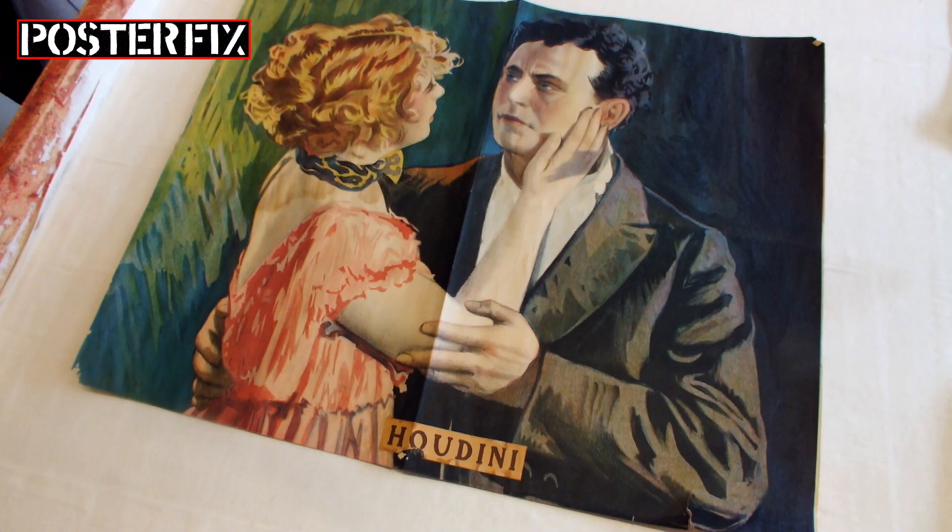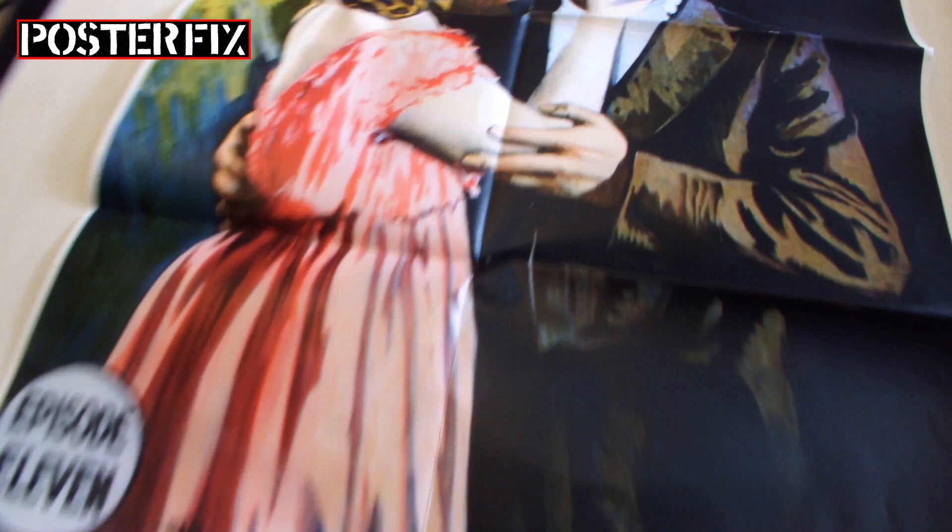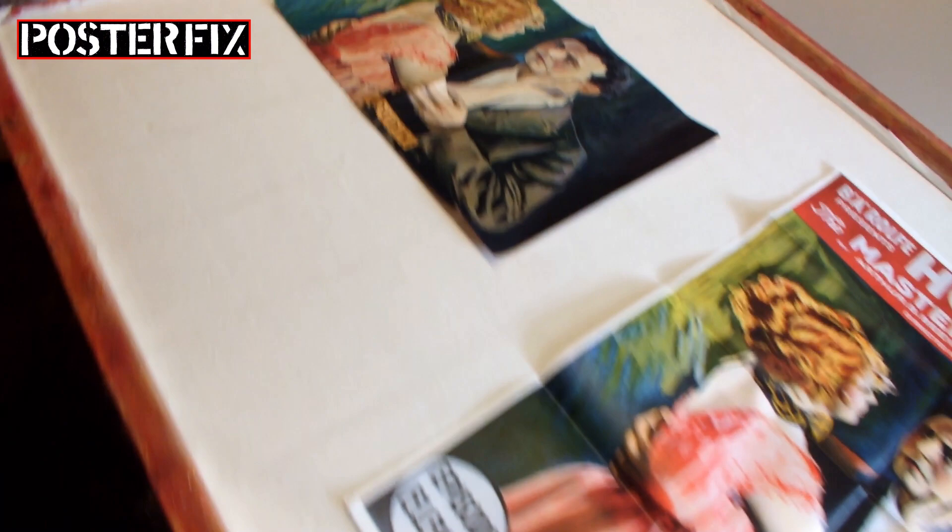Today we have a very special, very rare poster printed in the early part of the 20th century for a 15-part movie serial starring Harry Houdini. We only had the middle section. This is a reproduction on the right, which we are going to use as a guide to recreate the missing parts.